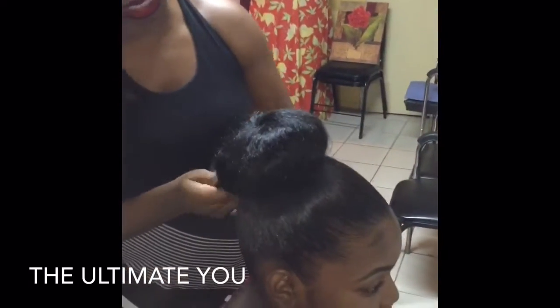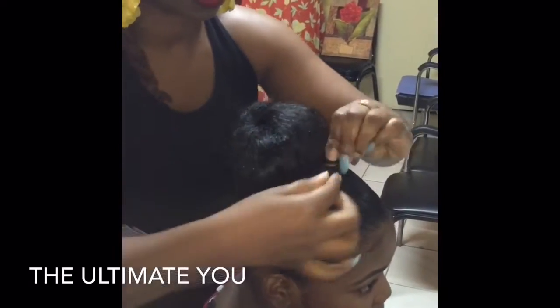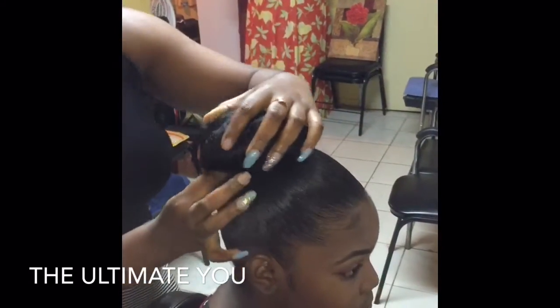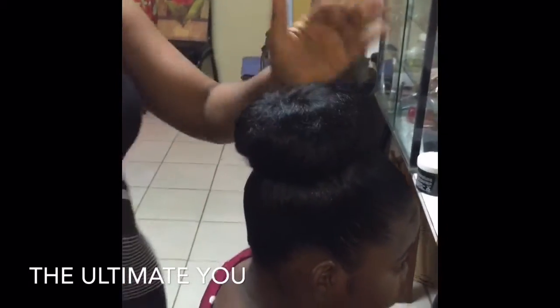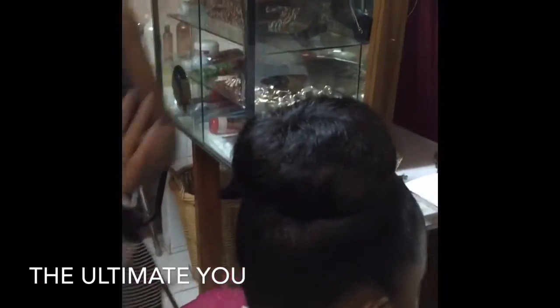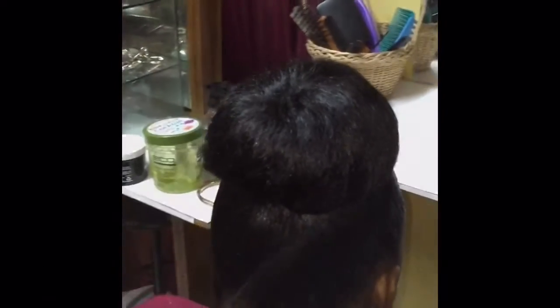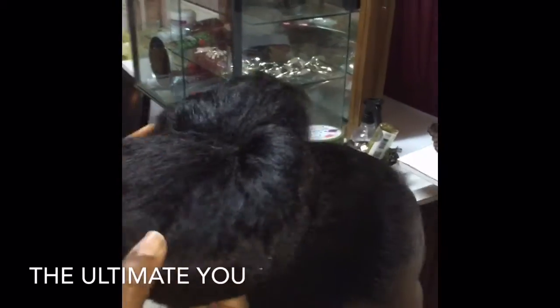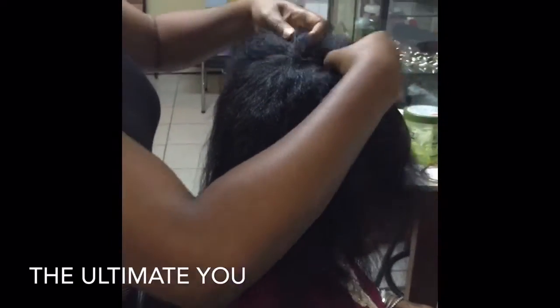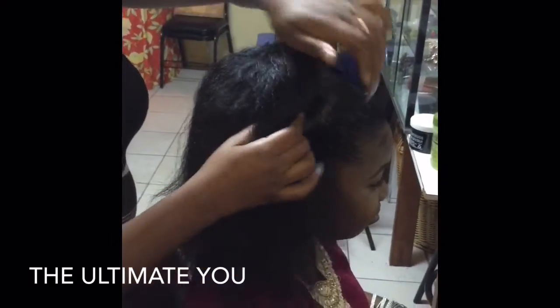You just keep twisting and tuck it in under, and this is your Jura bun — you don't even need clips for it. To do a bigger bun, you simply use the same method but you don't form the hair so tight.